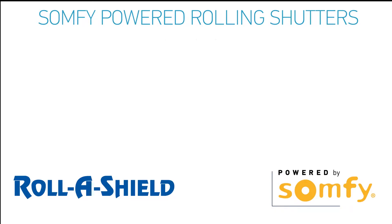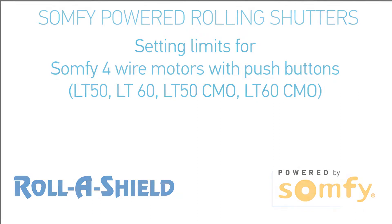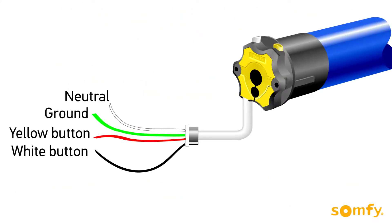Welcome to SOMFI's video manual for SOMFI powered rolling shutters. In this video you will learn how to set limits for the SOMFI four-wire motors with push buttons.